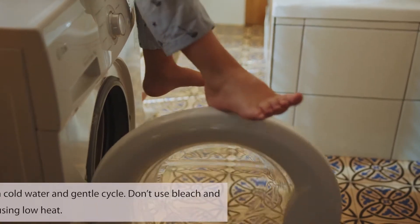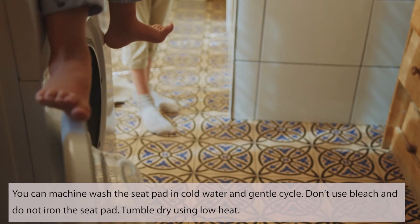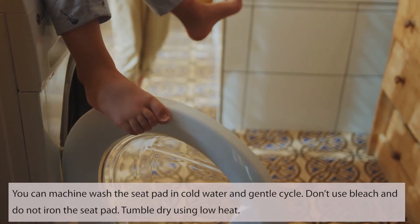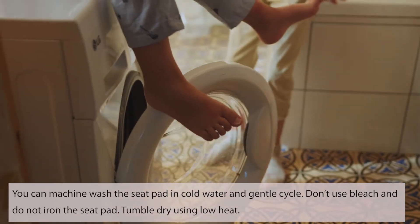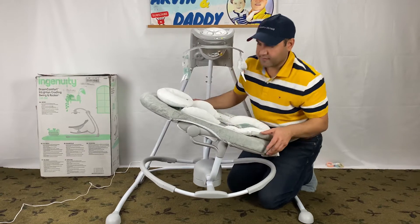So what are the Ingenuity Enlightened Cradling Swing washing instructions? You can machine wash the seat pad in cold water on a gentle cycle. Don't use bleach and do not iron the seat pad. Tumble dry using low heat.